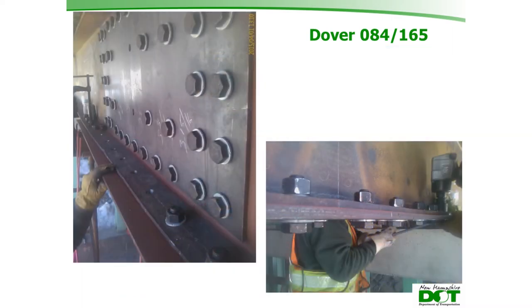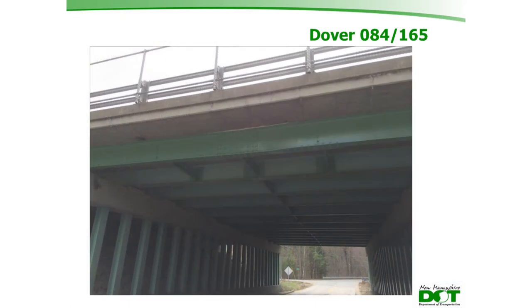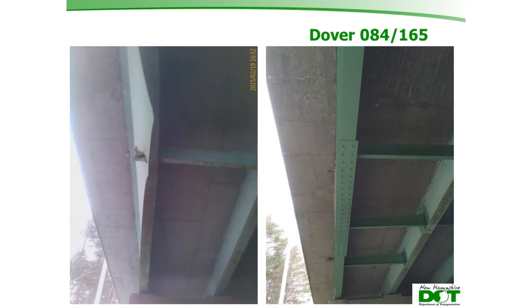The web plate was bolted up, the flange plate was installed, and a two-coat painting system was applied over the finished work. Comparing a photo from February 19th — when they were first notified — to a photo later in the year after completion shows the dramatic improvement achieved.